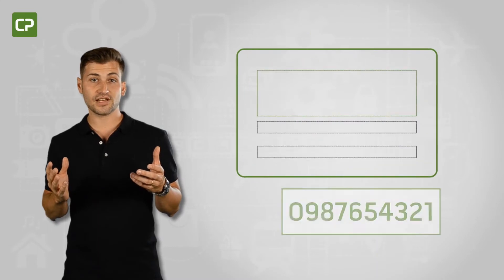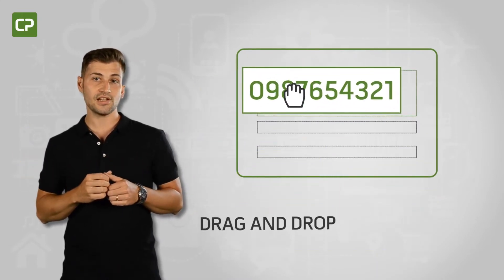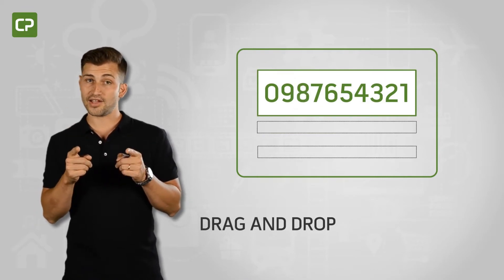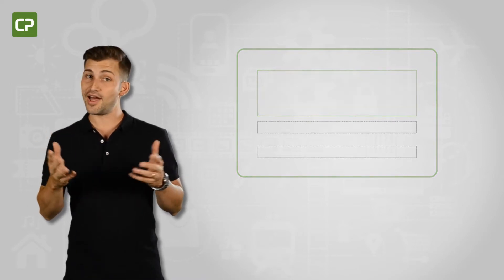Linking Excel files to your design allows you to drag and drop database elements directly into a design and alter them with a single click. That's a surefire way to reduce errors and save you time, money and a few headaches along the way.